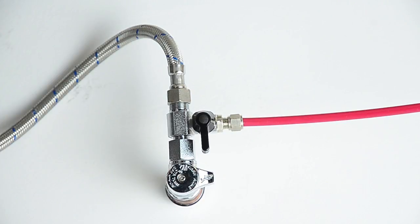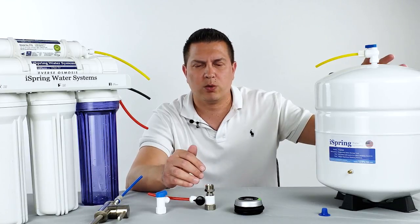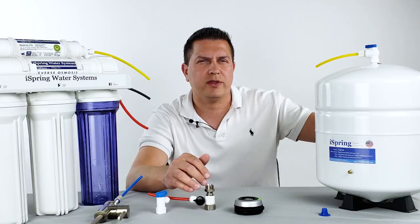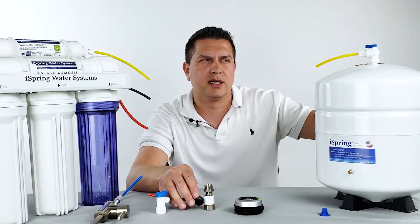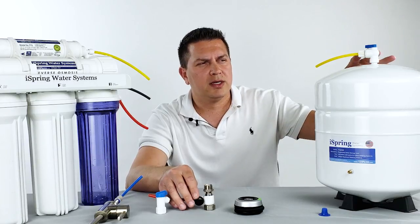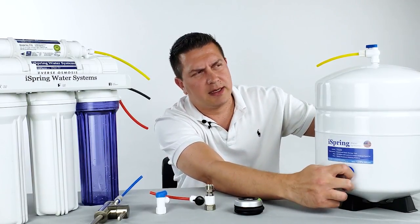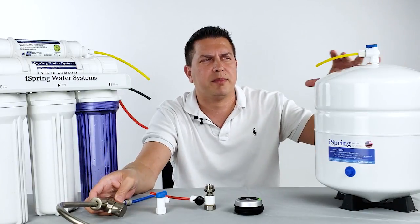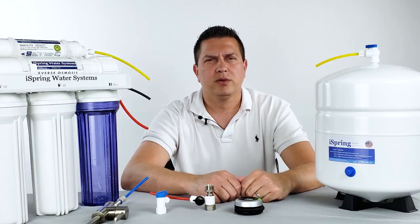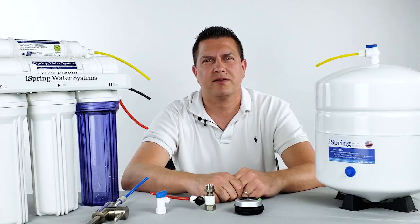Once the recommended pressure is achieved, shut off the reverse osmosis tap and turn the water supply back on to the pressurized storage tank. The normal process for the tank to refill when empty depends on the incoming water pressure and whether or not you have a booster pump, but typically the tank will fill within about one to two hours. Until the tank is completely full and re-pressurized, there will be no pressure at the faucet. We appreciate you joining us today — if you have any questions please leave them in the comments and we'll get back to you as soon as possible. Thank you and have a great day.